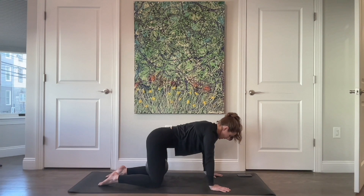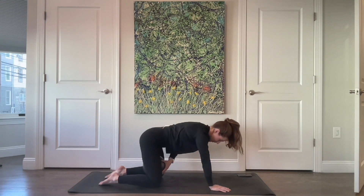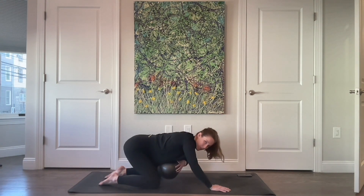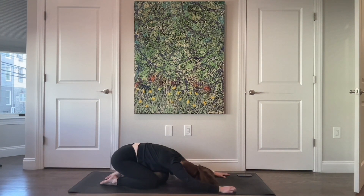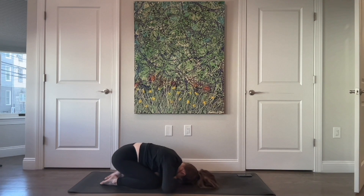From here, just sit back into a child's pose. You can take the ball out and put it underneath your chest if that feels good, or you can put it all the way back underneath your hips between your feet to give your hips a little bit of support — whatever feels better for you.